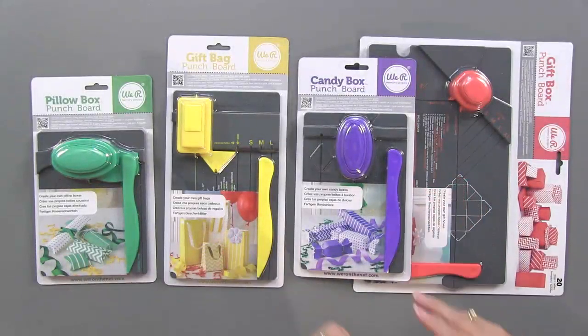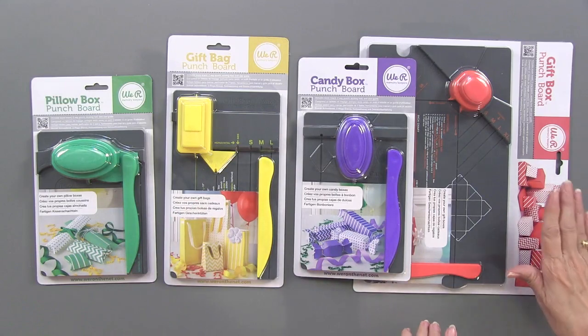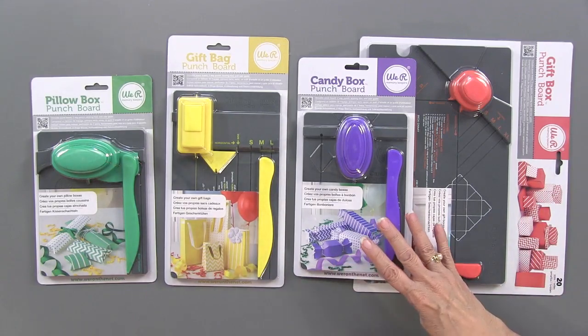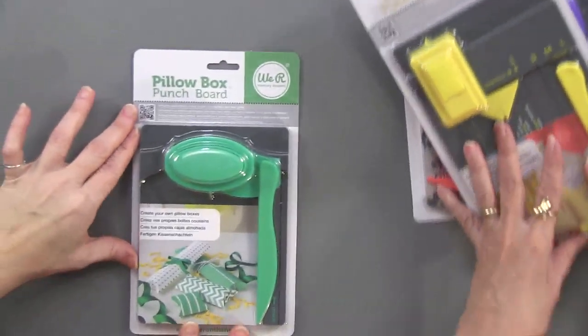Here are the four of them. There is the pillow box, the gift box, the candy, and the gift bag over here. So there are four, and we're going to take them one by one. We're going to start with the pillow box.